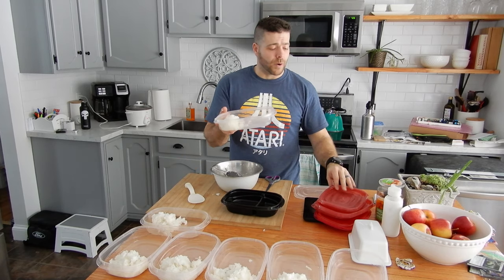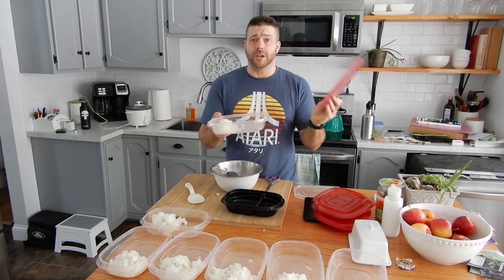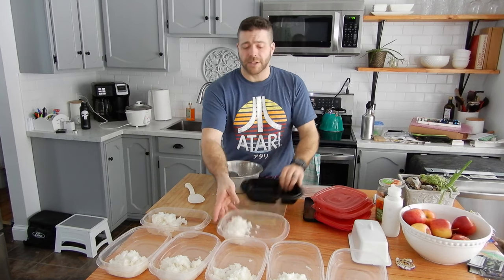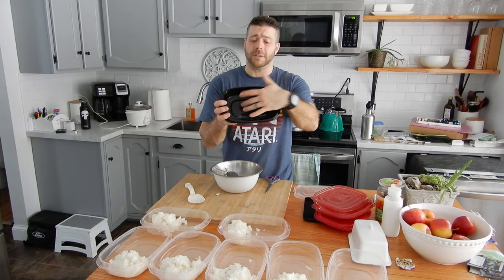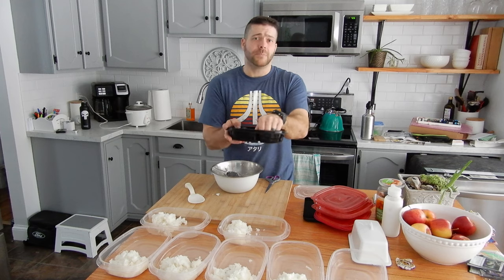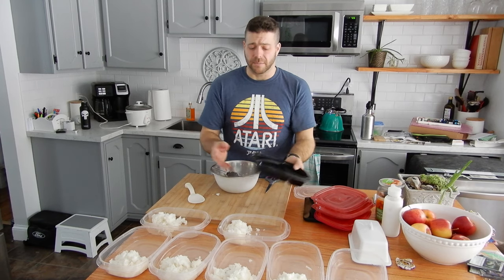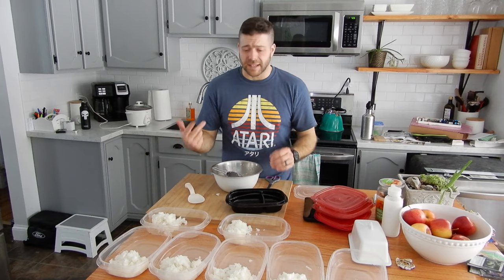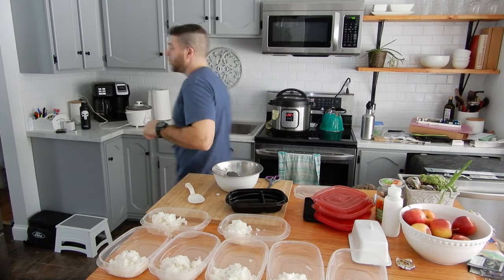I just want to talk about these containers real quick. These are just Rubbermaid containers — you get them three for $3 at Walmart. I really like these; they're just a one-compartment. You can also get these two-compartment ones — I thought these would be better, but I hate them. I think the separator makes a big difference. I only have seven right now, so I'm going to use what I have.